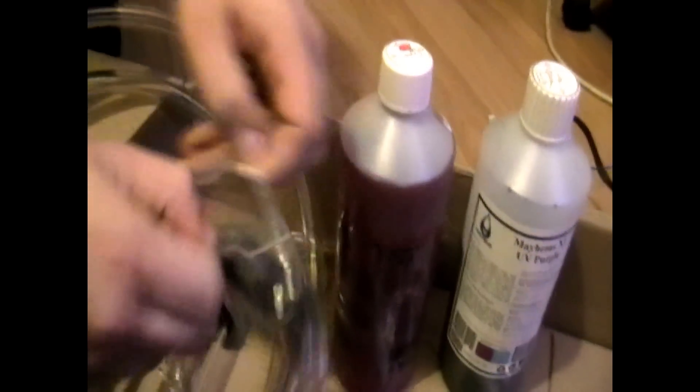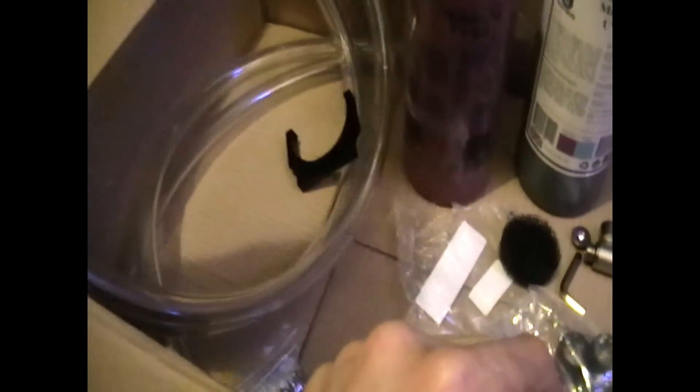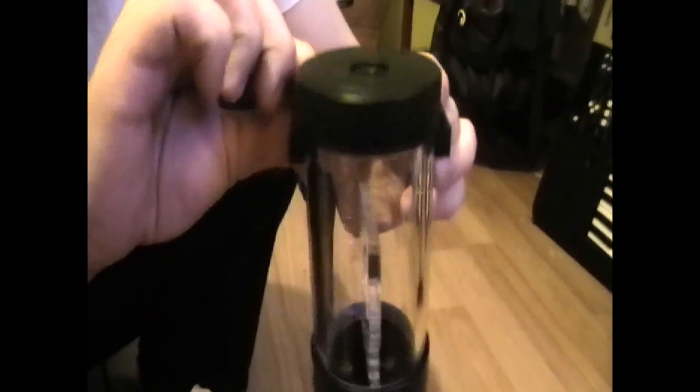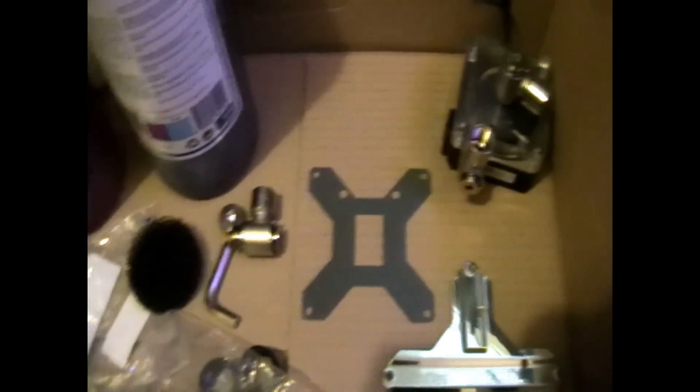These are the brackets for the reservoir — quite nice, although they can't be as tight as I'd like. I'm only using one bracket hooked up onto my case for the motherboard, which you'll see later. I've never done a water cooling loop myself before, so it's very exciting stuff.